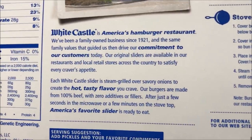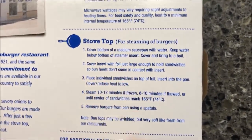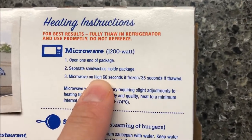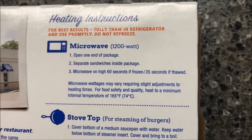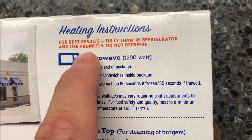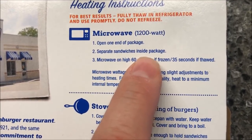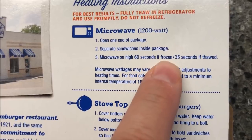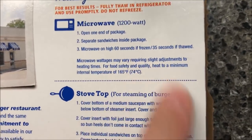There's the history of White Castle just in case you want to see it. You can do these on the stove, but we're going to do everything in the microwave. Open one into the package — these are thawed out, by the way, they've been in the refrigerator. You can thaw in the refrigerator for best results or do them from frozen. Separate the sandwiches, then microwave on high for 60 seconds if frozen or 35 seconds if thawed.